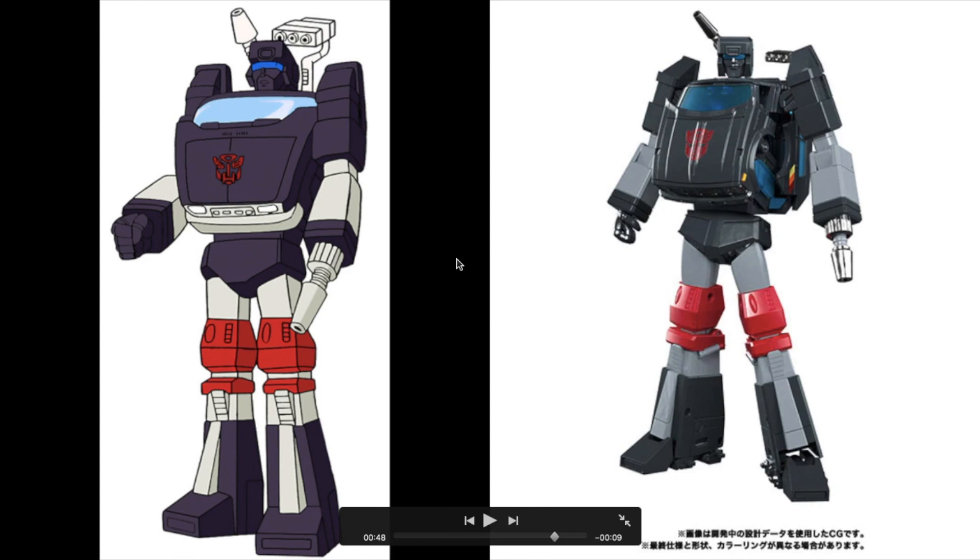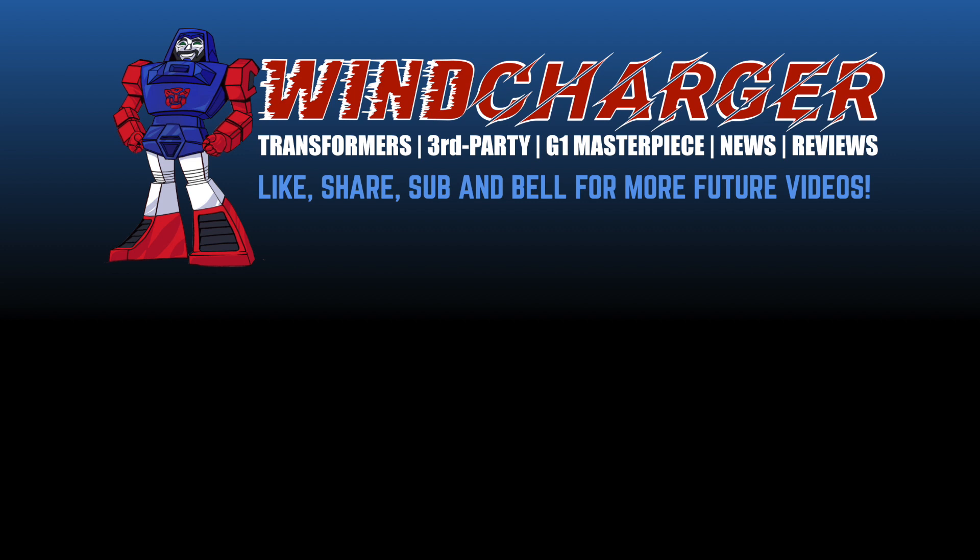That's it for the Toy Talk comps this time around. What do you think of the upcoming MP-56 Trailbreaker? Is this something you're looking forward to, or are you going to skip it because you already have a third-party version? Let me know in the comments below. If you enjoyed this video, please hit the like and share buttons and smash the subscribe and bell icons for more future videos. This is Ben signing off — I'll see you on the flip side!